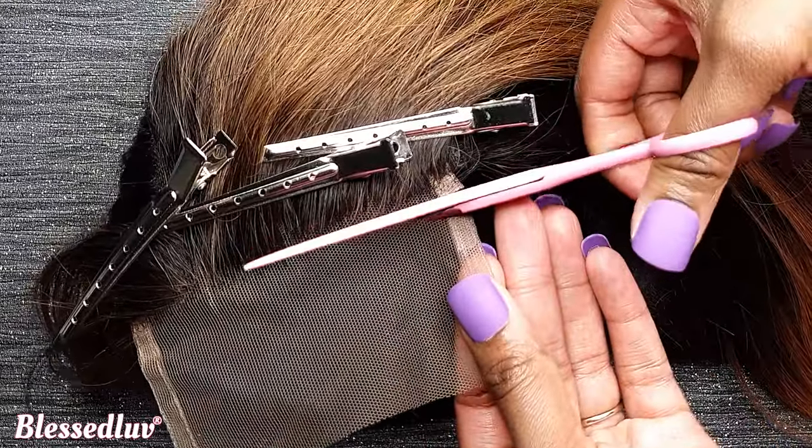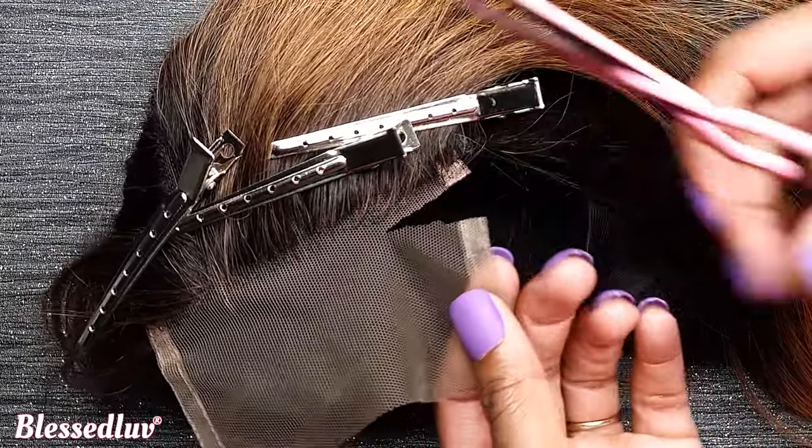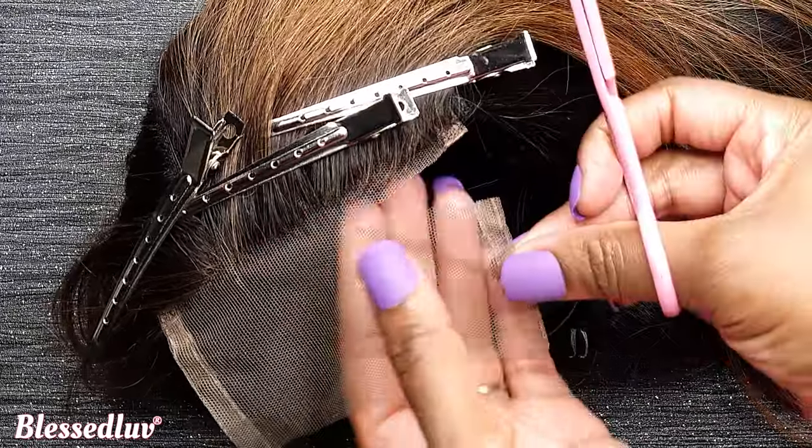I will also show you how to cut the folded edges on your closure. It's very annoying and it gets in the way.